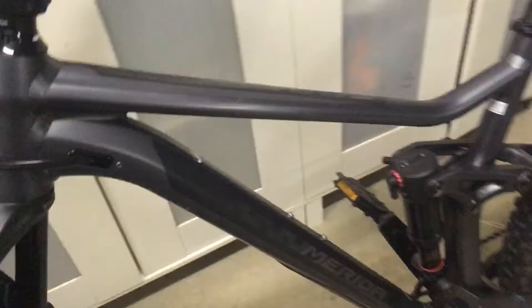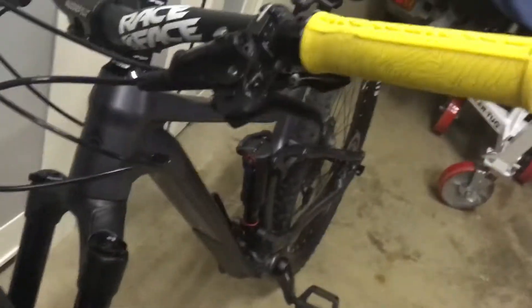Moving on, we've got internal routed cables, aluminum frame. These handlebars didn't come with the bike — the person I bought it off added them as an upgrade, so they're a bit wider than the ones that came with it, but not much of a difference.